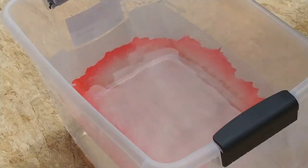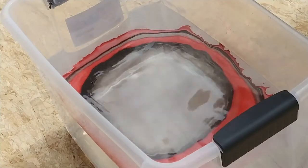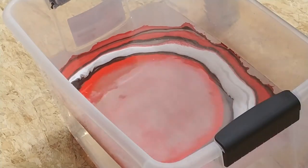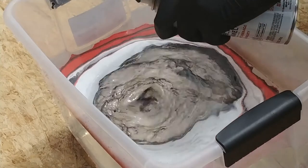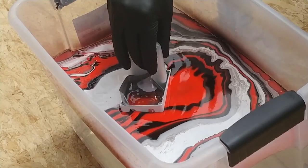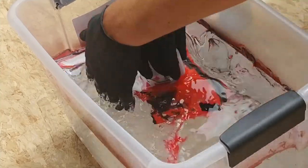Now it's down to the serious business of the hydro dipping itself. I have a decent size plastic tote filled about halfway with water, alternating between black, white, and red. I spray directly onto the surface of the water near the center of the container. The more times you switch and spray a different color, the more intricate patterns you should get on your paint job. I basically just find a spot on the surface where the paint looks cool and I dip the enclosure in, starting with a protruding edge corner and steadily working the rest of it down into the water.